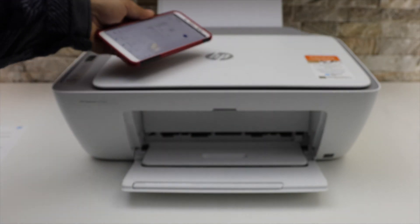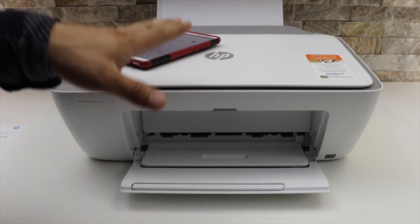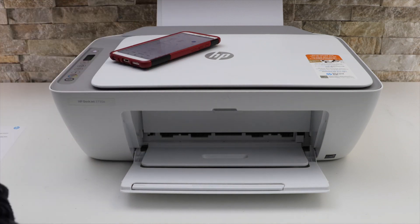So this way we can use the inbuilt Wi-Fi of the printer for wireless printing and scanning. Thanks for watching.